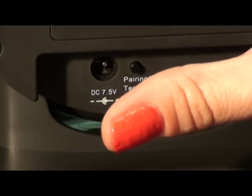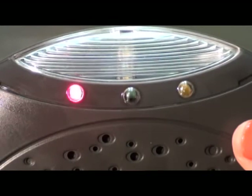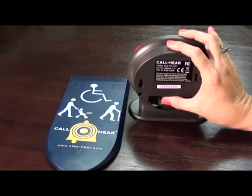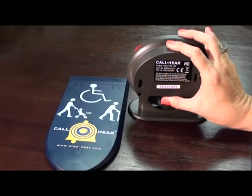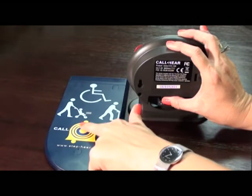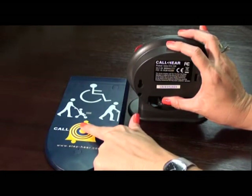To choose which color LED you want to pair with the call unit, press and release the button until you reach the desired color. When the LED color you choose is lit — in this case the red color — take your finger off the pairing button and then immediately press and hold it again while at the same time pressing the call button on the call unit.